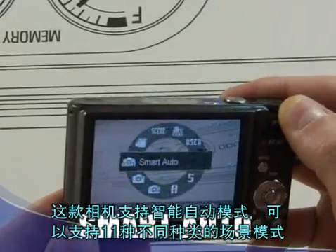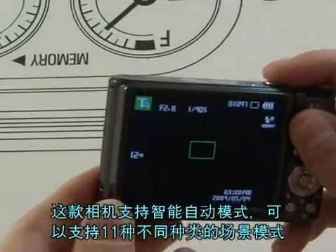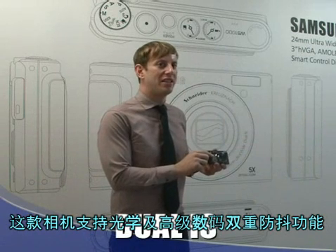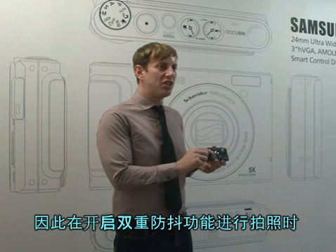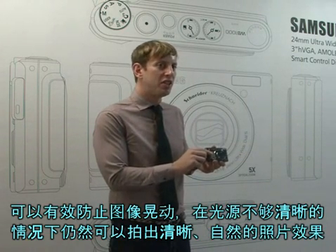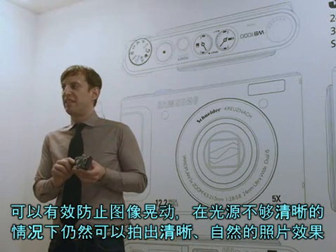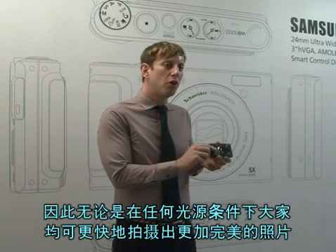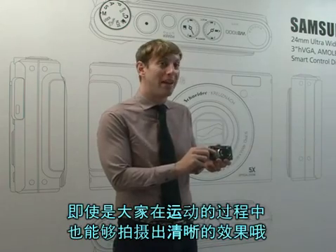It possesses a smart auto mode, which allows you to take the perfect shot in up to 11 different types of scenes. It has dual image stabilization along with OIS and advanced DIS. The dual image stabilization allows you to take pictures with a reduced amount of shake, and it also allows you to take photos under dim light conditions — so you can take pictures faster and get perfect photos under any type of light situation, even if you're moving at a fast pace.